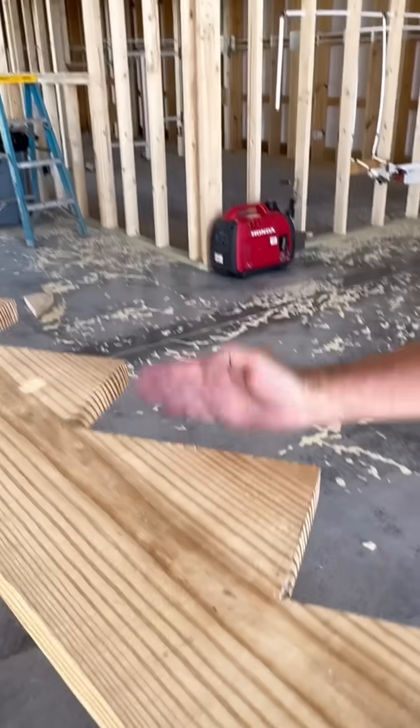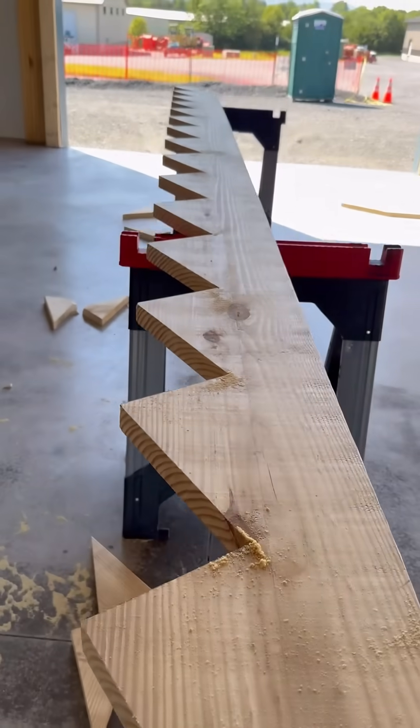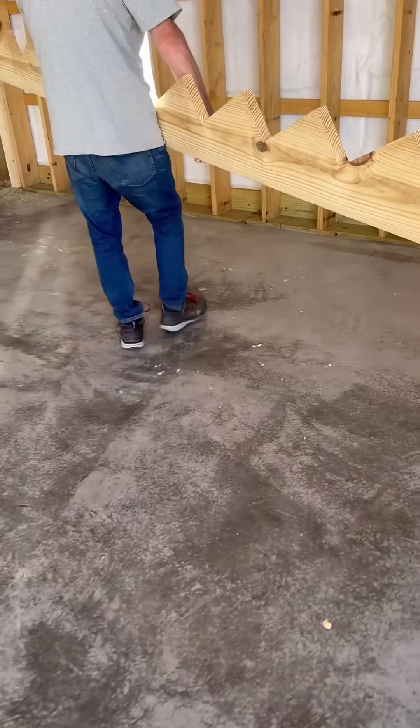It's fun to knock these out with a karate chop, but it's better to finish the cuts with a reciprocating saw. I make sure this stringer fits perfect before I cut the others.